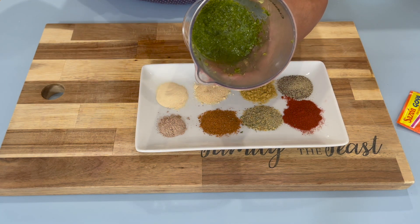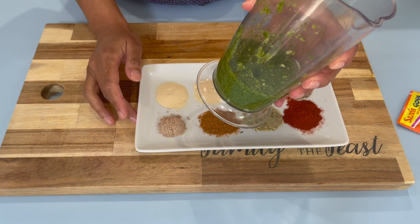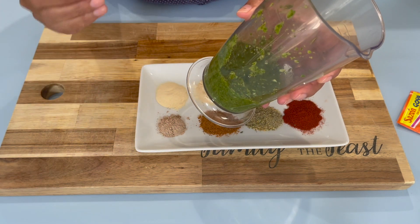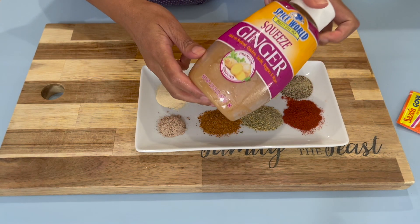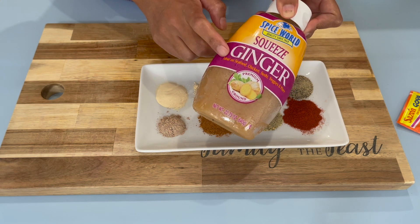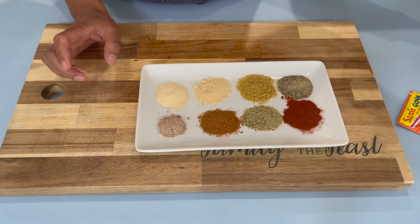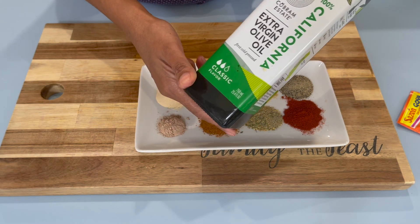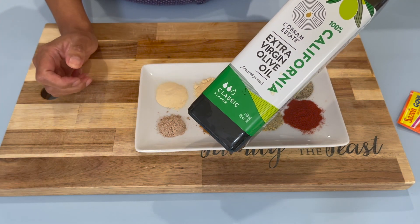Here I have some green seasoning and you can prepare your green seasoning to the way you like it — anything you want to add or subtract, you can. I'm going to use half a cup of this. I'm also going to use a little bit of ginger — this is the puree store-bought ginger from Costco — and a little bit of extra virgin olive oil. You can use any oil of your choice.